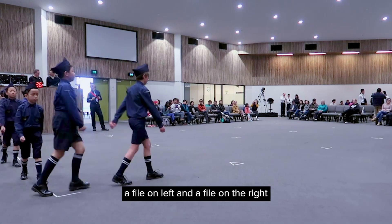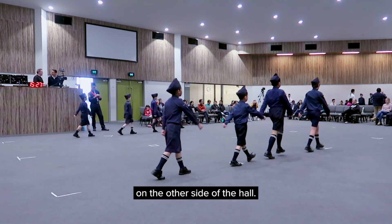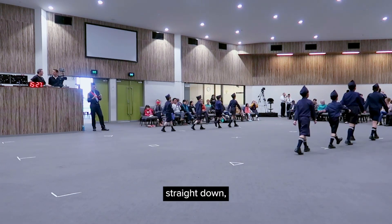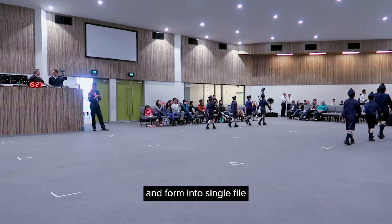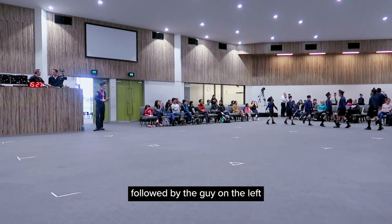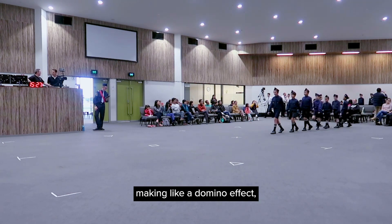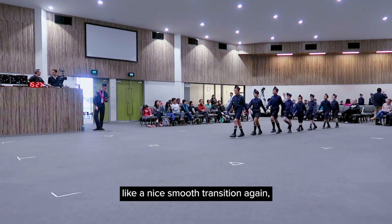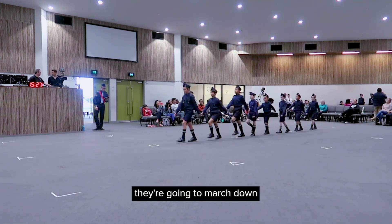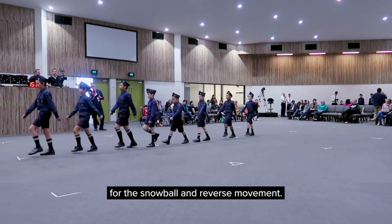Now they have two files — a file on the left and a file on the right — ensuring they align with each other on the other side of the hole. They're going to march straight down, come back into the center, and form into single file with the first guy on the right coming in first, followed by the guy on the left and so on, making a domino effect — a nice smooth transition. Then they march down straight to the end of the hole, and that's pretty much it for the snowball and reverse movements.